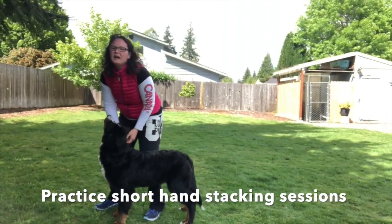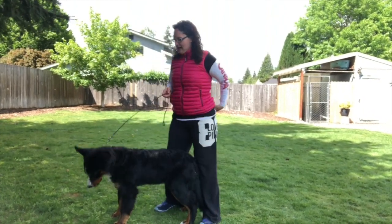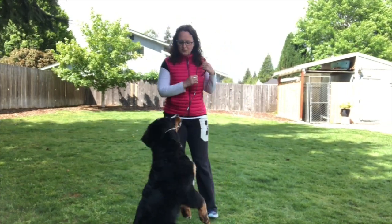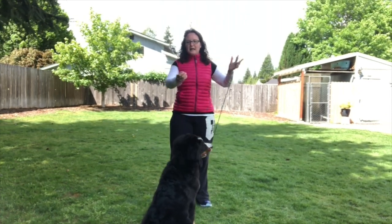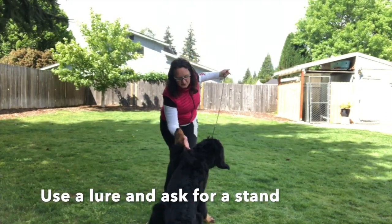So now we're ready to free stack. Everybody asks me how I get my dogs to free stack, and it's a slow process of practicing over time. What I'm going to do first with Hazy today — since she knows how to stand — is come from gating down and back, and I'm going to lure her into a stand and try to stand in front of her. She hasn't really been on a choke chain much, so forgive her.